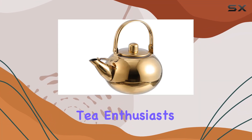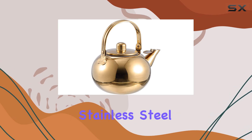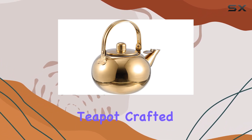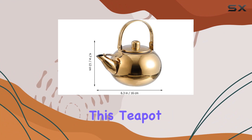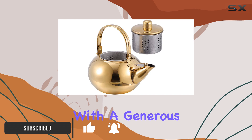Welcome back, tea enthusiasts! Today we're diving into the world of tea brewing with the Hematin stainless steel teapot. Crafted from premium stainless steel, this teapot promises durability and convenience for all your tea-making endeavors.